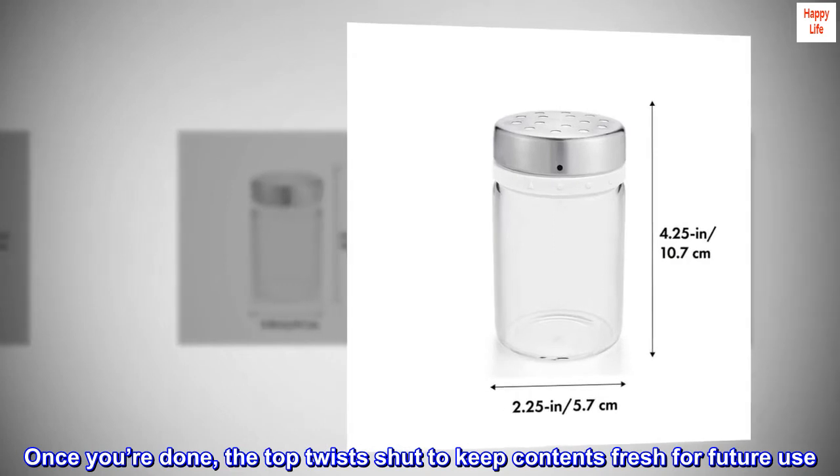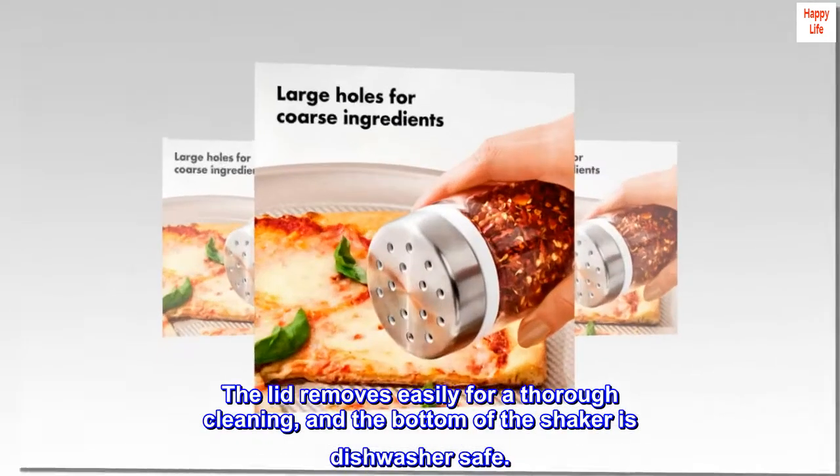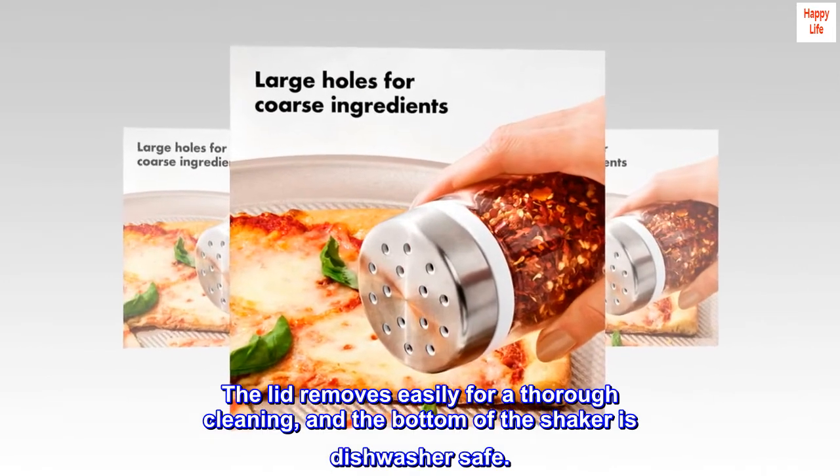Once you're done, the top twists shut to keep contents fresh for future use. The lid removes easily for a thorough cleaning, and the bottom of the shaker is dishwasher safe.